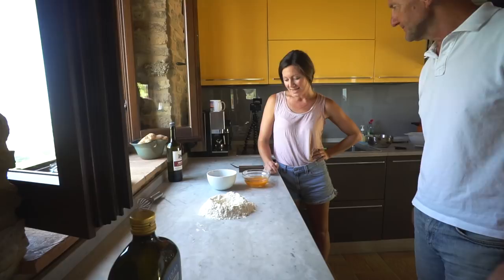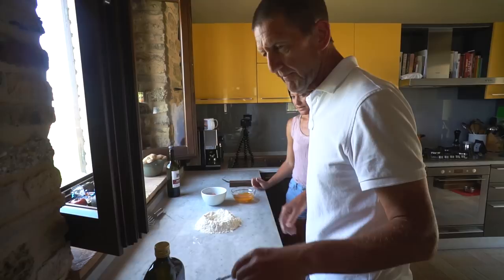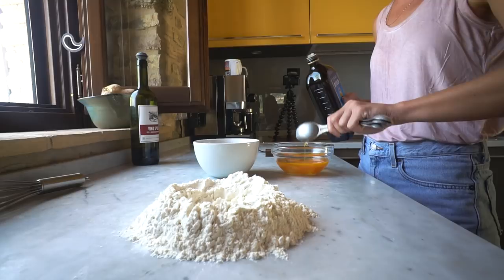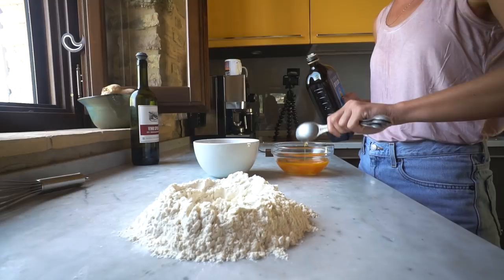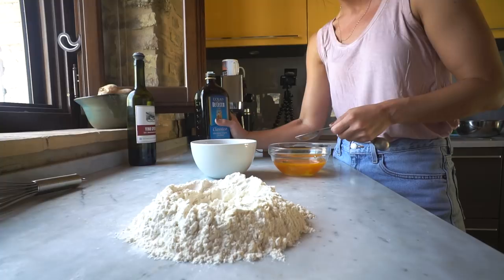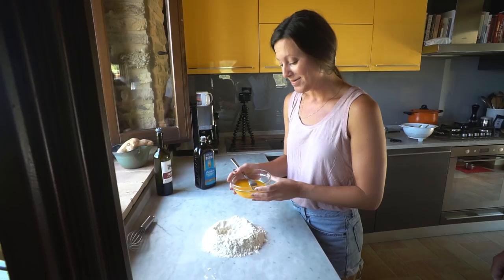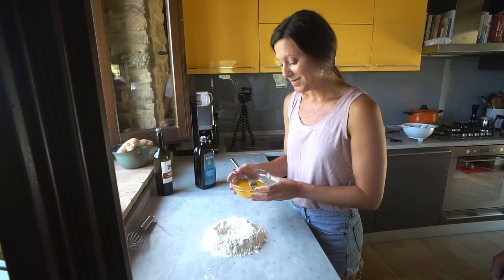Hopefully your pasta turns out okay. You're going to need about a tablespoon to a tablespoon and a half of olive oil. None of this is very precise. I'm such a rule follower — it's hard for me to just let go. Beat those eggs a little bit so they're all stirred up, and then we're going to pour the wet ingredients into the crater.